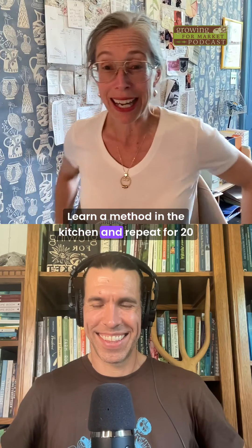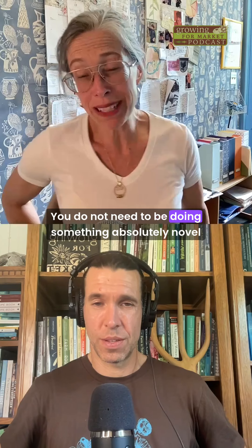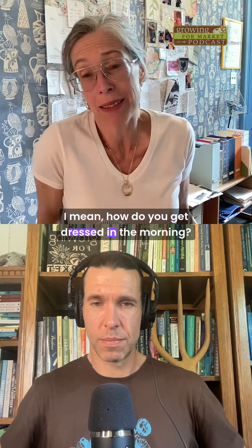This is my advice: learn a method in the kitchen and repeat for 20 years. You do not need to be doing something absolutely novel every time. I mean, how do you get dressed in the morning?